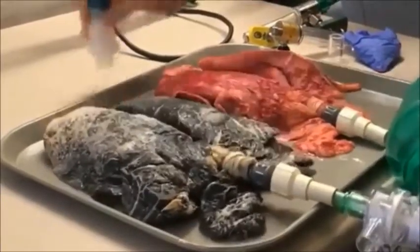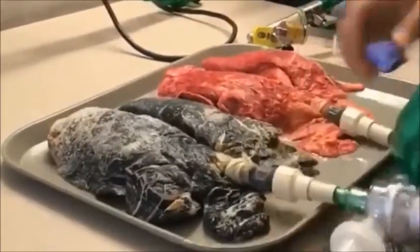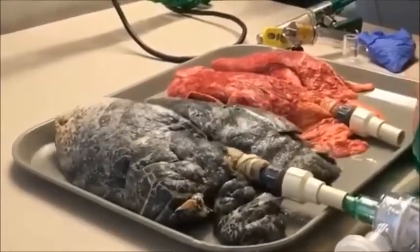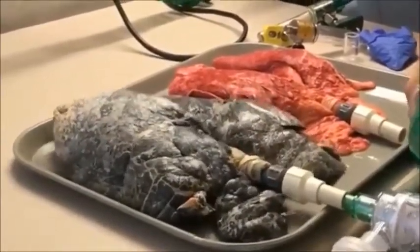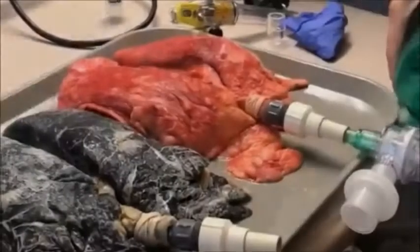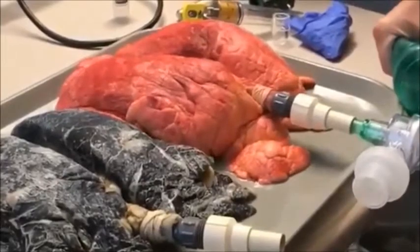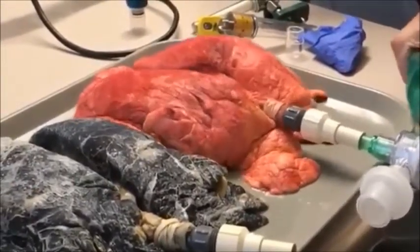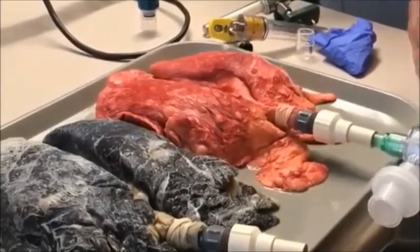You can see how fast they deflate. We've got a couple of animals over here — you can see the bubbles. Inspiration, expiration — they totally deflate and they're right back to where they were before we started.